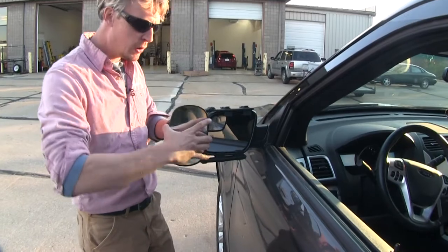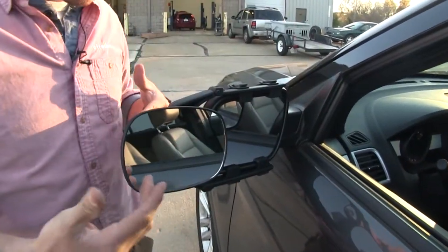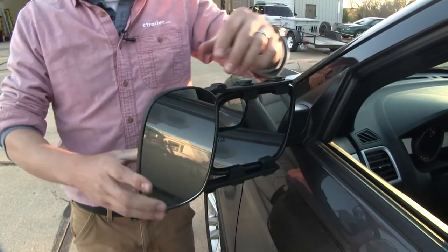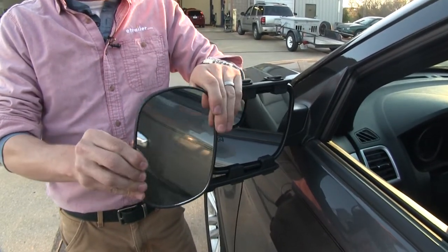The mirror itself can be rotated 360 degrees, so if you'd like to keep it on its side for a different view, you can do so. It can also be adjusted to most angles — we've got our up and down, diagonal, and side to side.